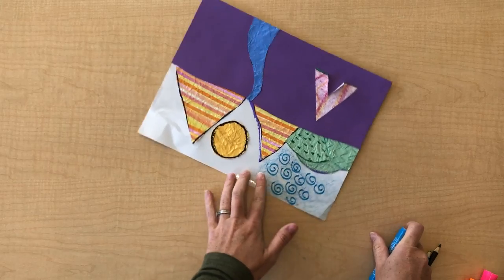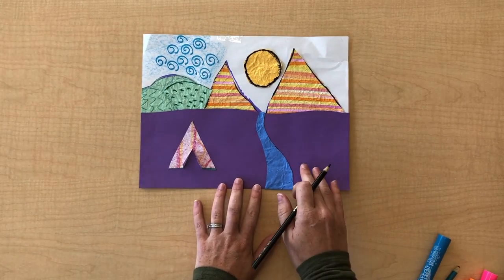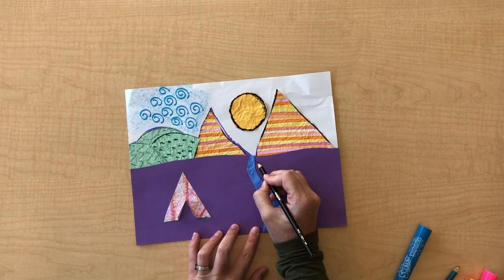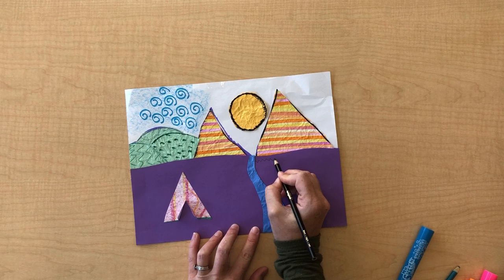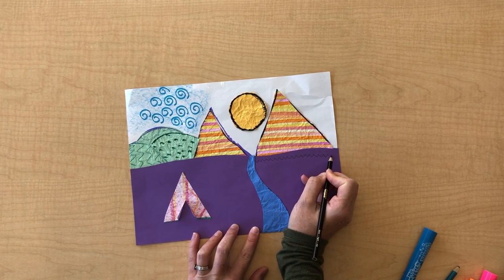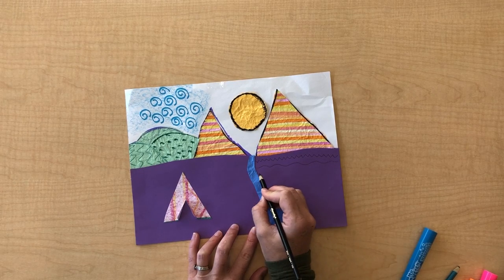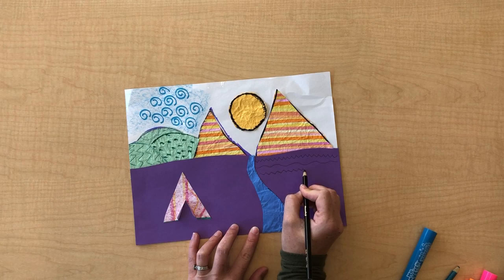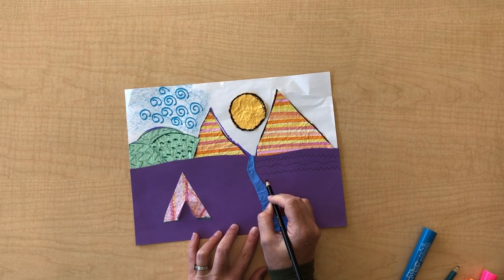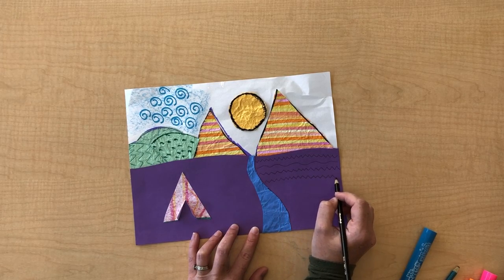As you work, take note of where you've left it plain. Even though this is colored paper, it is also blank. So maybe right here I would like to add some different lines. Even though you might be saying you're done and you've filled up all of your shapes with paper, go back, take a look, and see where you can start to add those little details. This is what I like to call the sprinkles on top of the cupcake, or that whipped cream and cherry on top of your sundae — it gives it that perfect finishing touch.